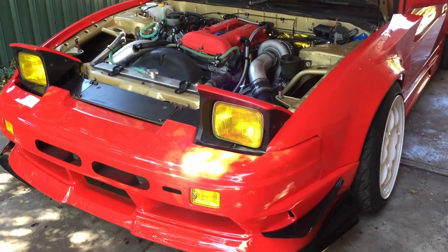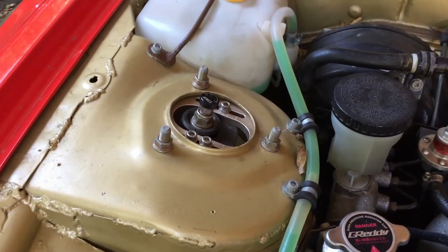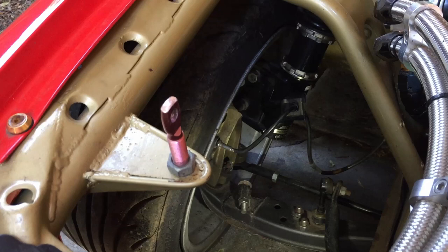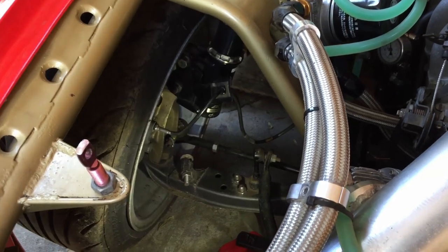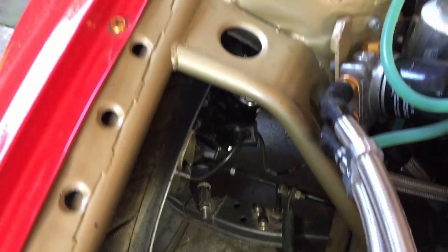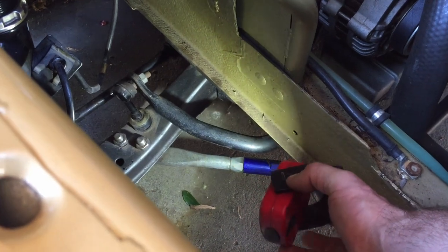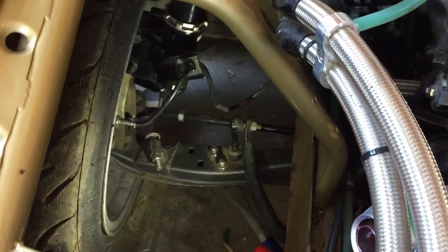Suspension is probably the last thing to cover. The front is running BCBRs coilovers — they feel pretty damn good, move well, everything feels pretty sweet. Nothing crazy spring rate-wise, just 8s and 6s. There's an extended lower arm, and the LCA pickup has been moved out and up to get extra track at the pickup point and to help level the arm out over bumps.